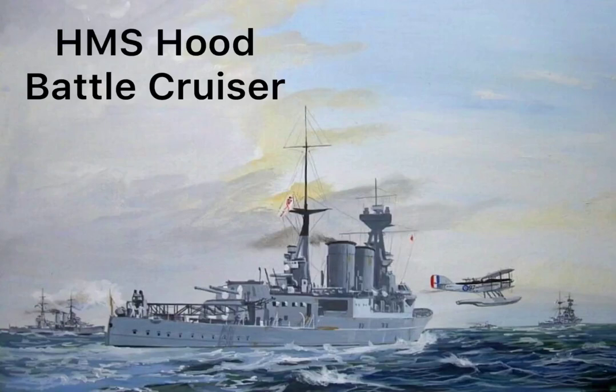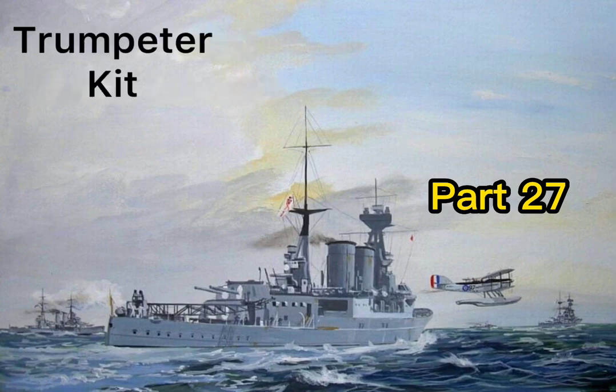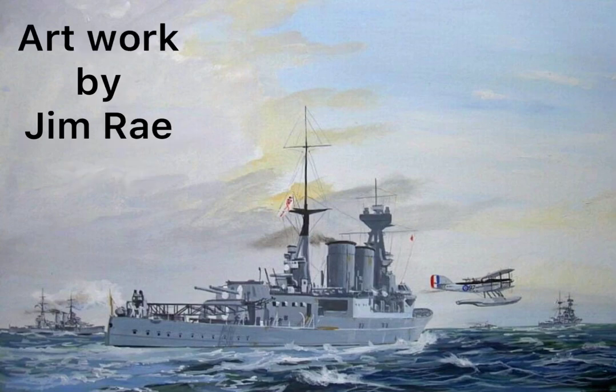Welcome back to the build of HMS Hood Battlecruiser, part 27. This is a Trumpeter kit, scale 1 to 200, built by me, Jim Steen, starting in 2020. Artwork for this intro is by Jim Ray.